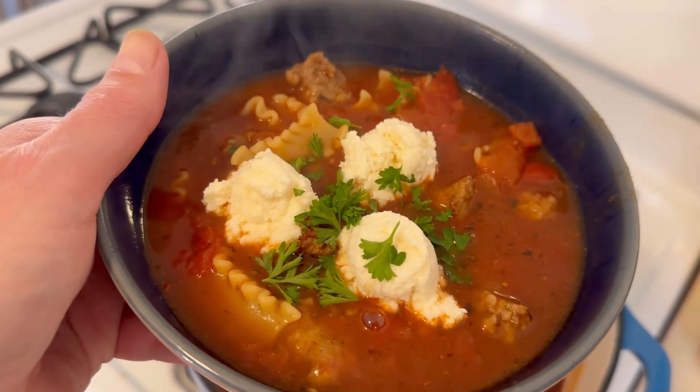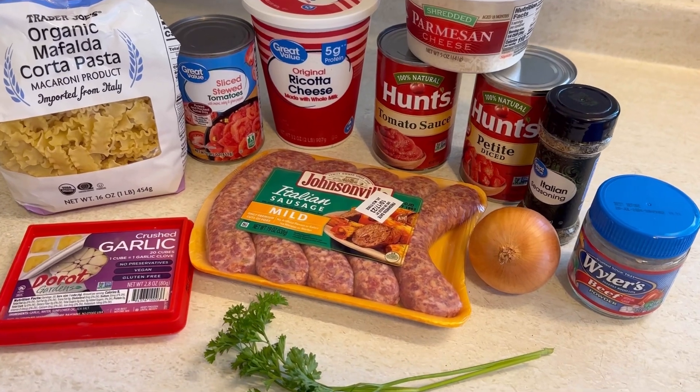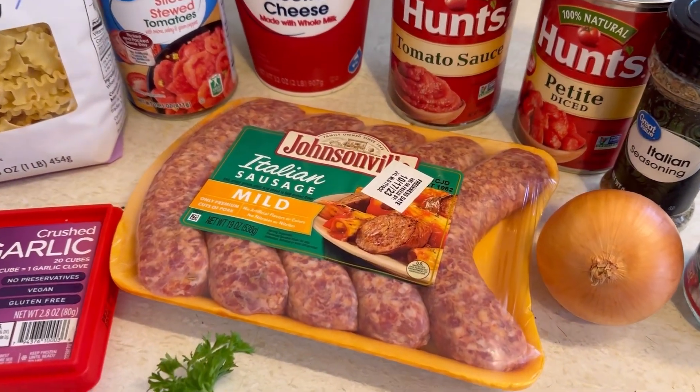Hey friends, I'm going to show you how to make this delicious lasagna soup tonight using all of these ingredients. This is not a traditional lasagna soup — I'm using Italian sausage in it.